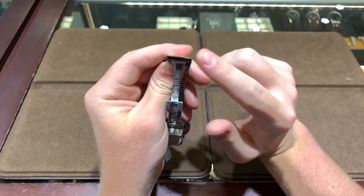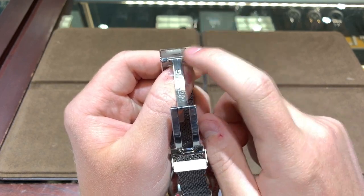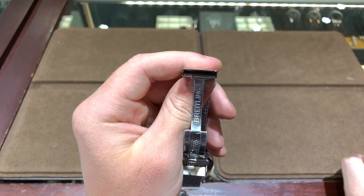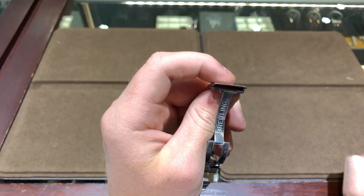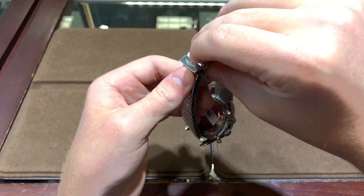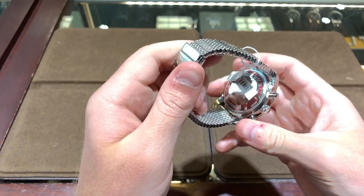The clasp on this timepiece is a solid bar clasp; however, it does have a pressed metal top cover over the clasp, which is one thing I wish Breitling changed. I wish they made this cover much thicker, to bring their quality up to par with what other brands are doing — like Rolex and Omega, which both have much thicker top covers over their clasps. Rolex used to have pressed metal too, but now both Rolex and Omega have milled-out clasps instead.